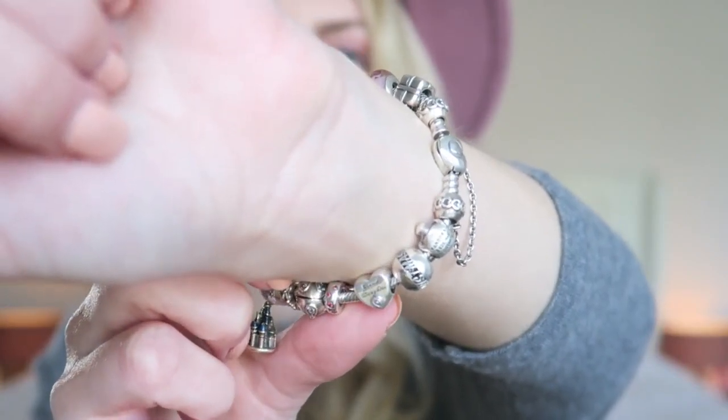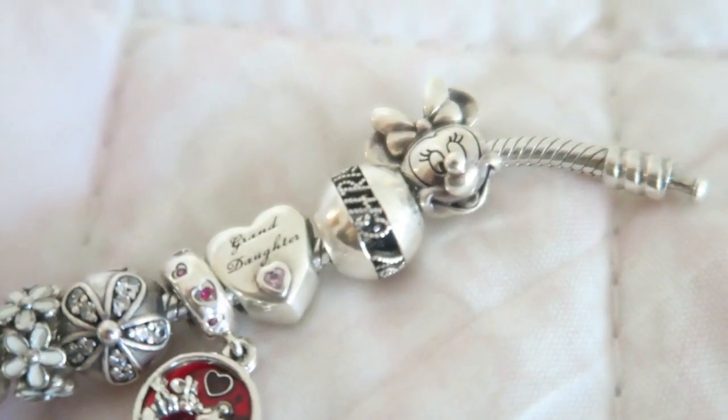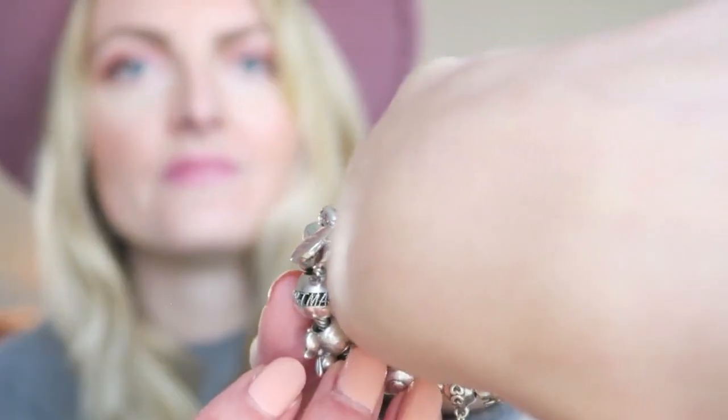The next charm I got for Christmas and it says 'Merry Christmas'. I love Christmas time and I love to decorate my house — I'm obsessed with Christmas — so I really really like this charm.